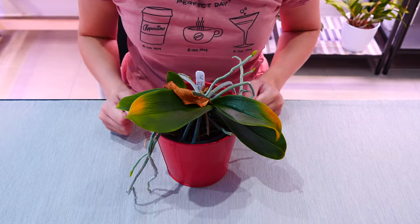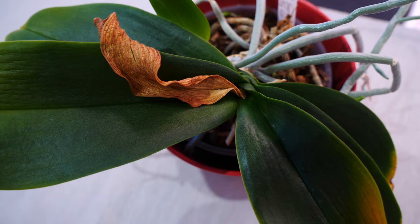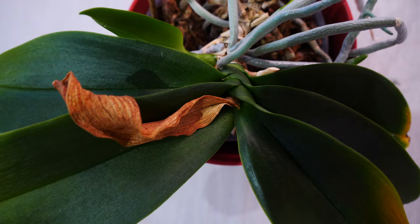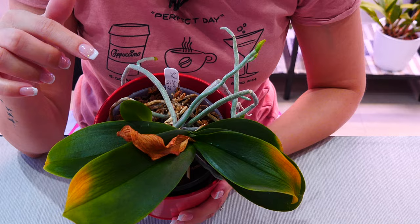Hey guys, it's Danny. Today we are talking about crown damage. This is not crown rot — it does have a few of the same effects but it can be handled a little bit differently. I'm going to show you exactly how it looks, tell you what happened to this orchid and why it looks like this, compare it with crown rot, tell you what's going to happen next, and discuss why sometimes top leaves on phalaenopsis orchids can simply dry up.